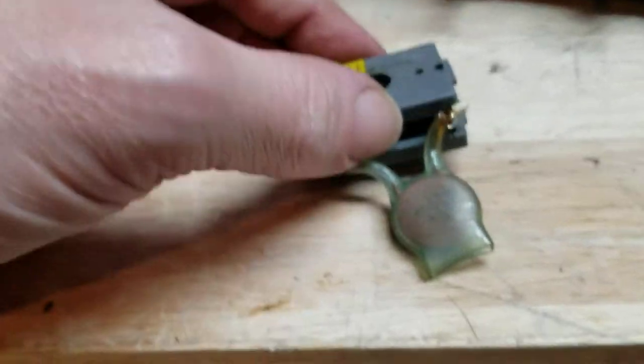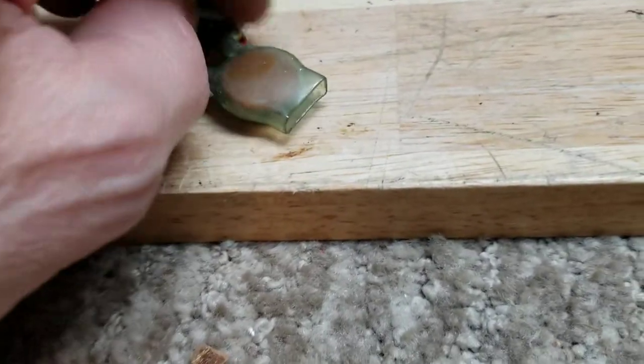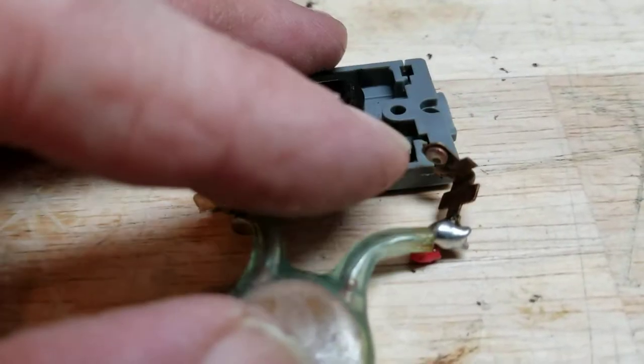This right here goes on the back of the power switch, which controls the lights. Whatever position you have it in, it kicks it on and off along with the knob. And you have these two contacts right here, these two.